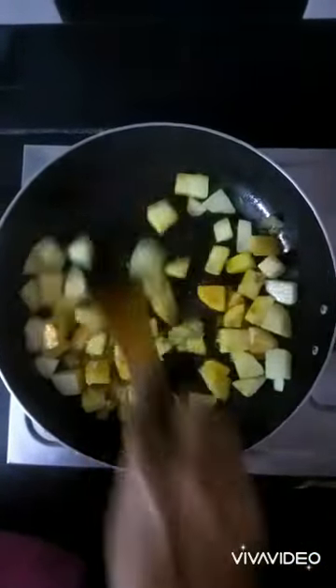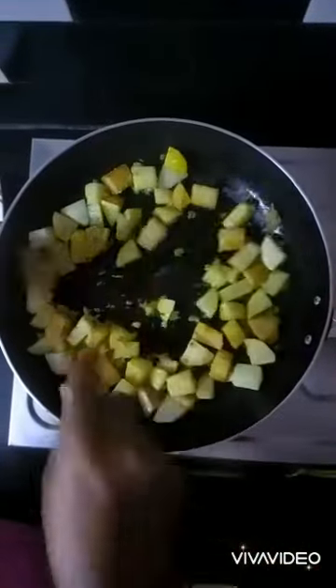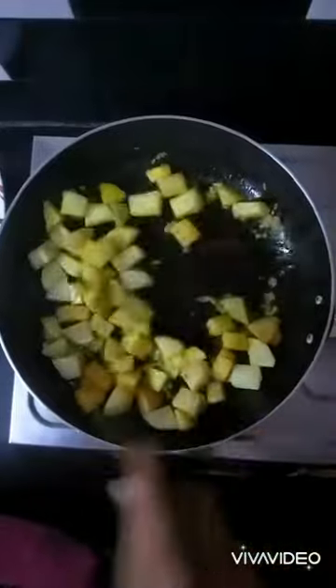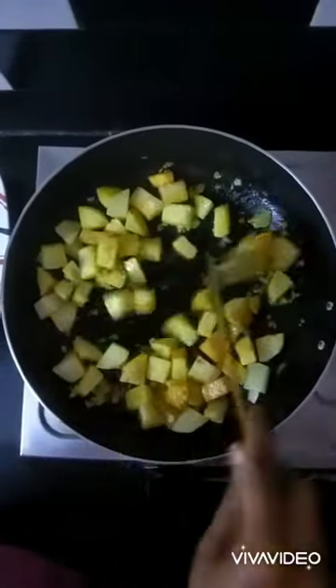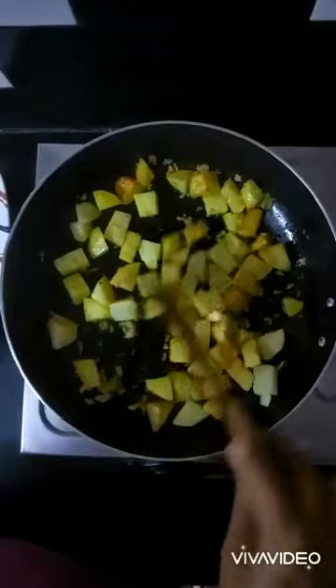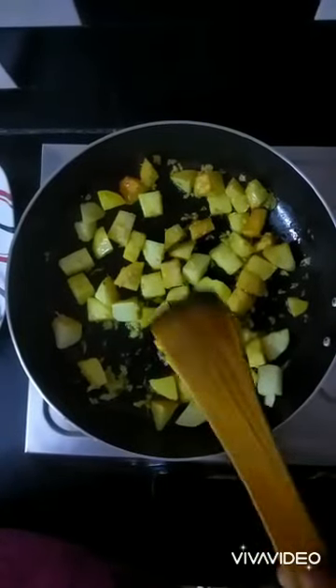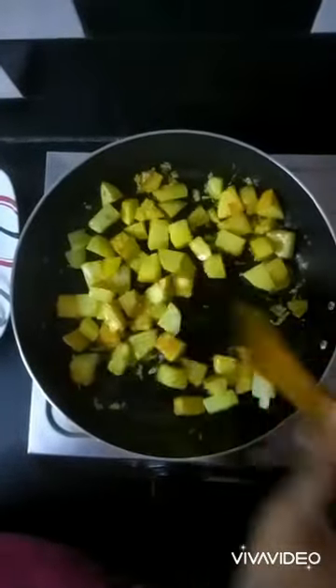Now give it a good stir and let it roast for some time. If you paste the garlic and saunf in a blender, it would not give you as much flavor as when you coarsely grind it in a mortar and pestle. So this is a wonderful tip to get a better taste.